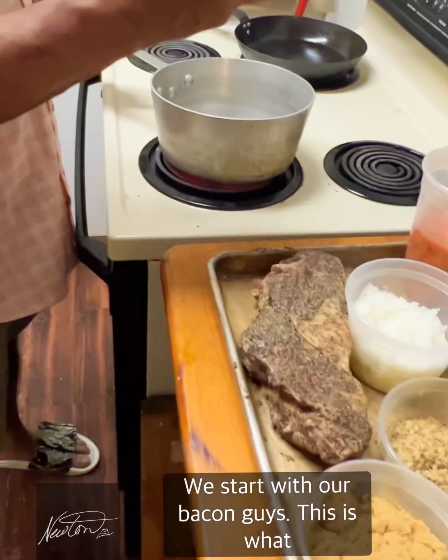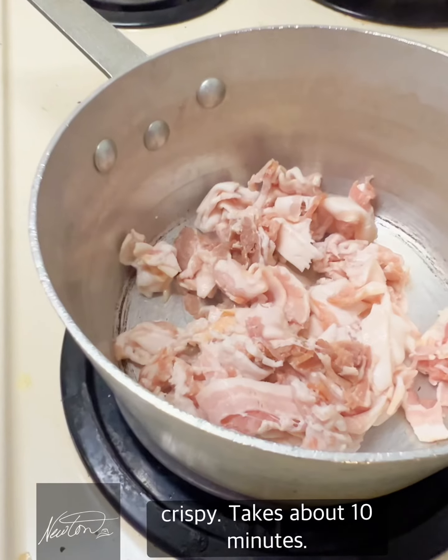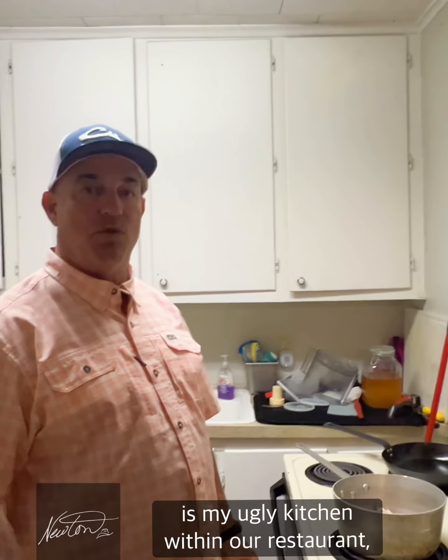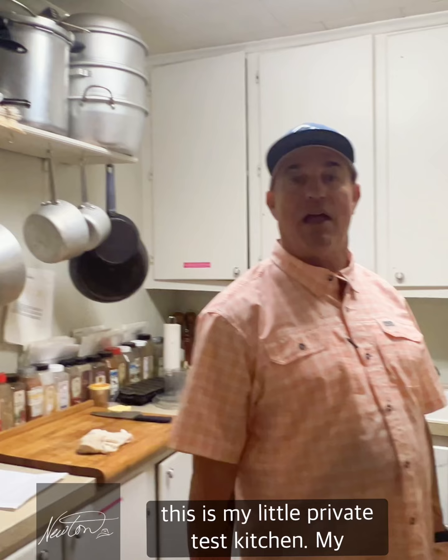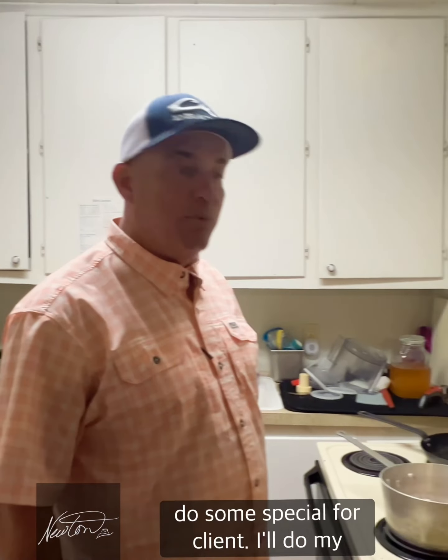We're gonna start with our bacon — this is what I want to hear! We'll let this get crispy, takes about 10 minutes. Welcome to the ugly kitchen — this is my little private test kitchen within our restaurant. This is where I do special things; if I'm doing something special for a client, I'll do my cooking back in here.